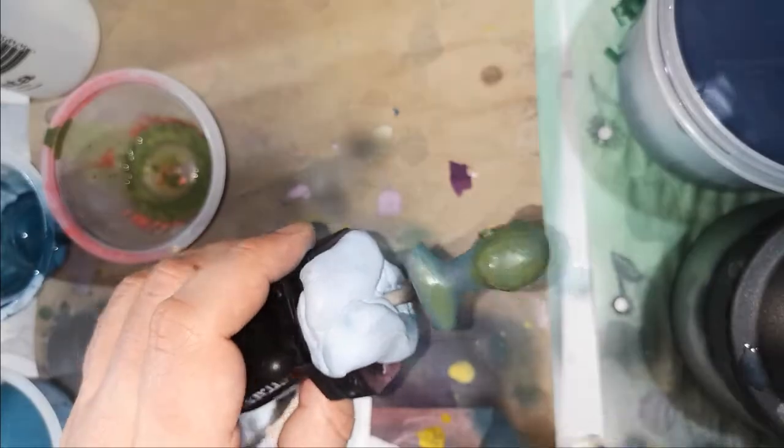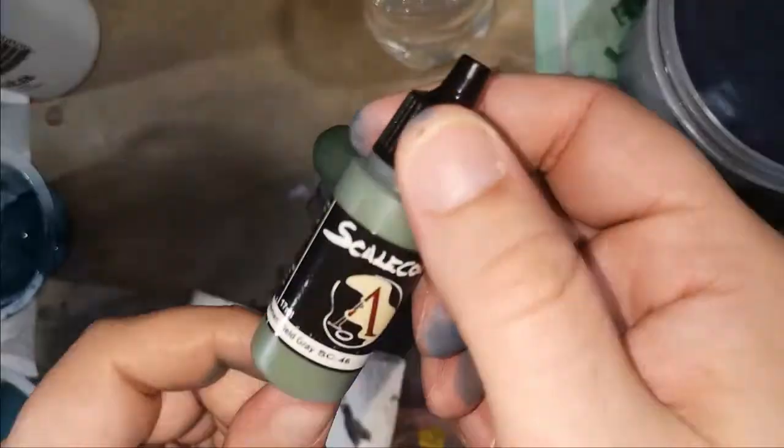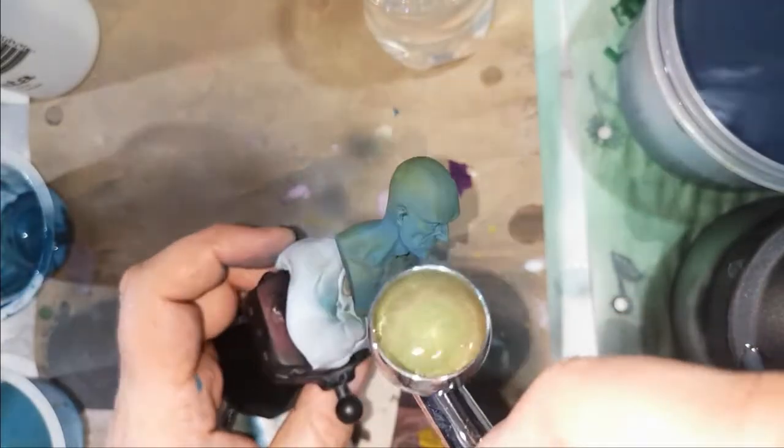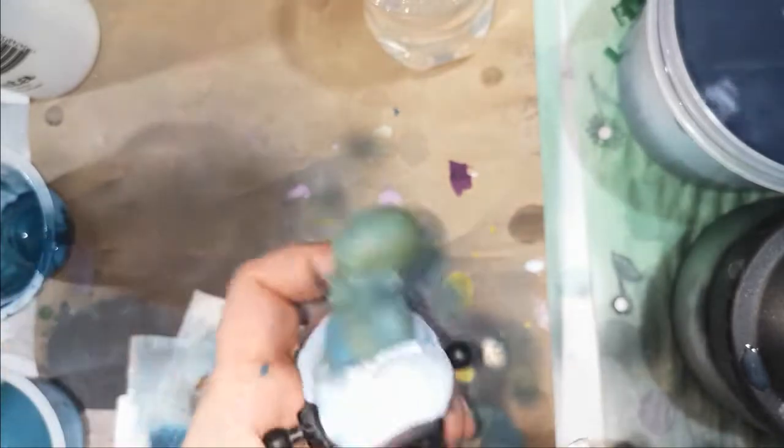As you can see here I'm putting the first greens in, going into my highlights. You'll notice a spot keeps flaking off the back of his head — I thought that was me not having cleaned the resin well enough. It took me a while to realize that I'm an absolute idiot and I kept dropping him on his head, scraping the paint off on the little table that I use. But as an artist, we take our mistakes, we learn from them, and we use them — you'll see I do something with this constant flaking that I thought looked quite nice in the end.